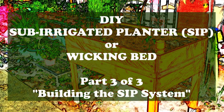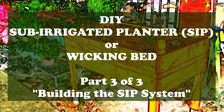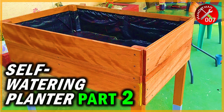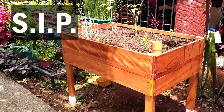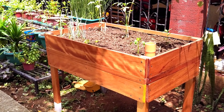Hey there, this is Handyman007 and welcome to the third and final installment of my DIY Sub-Irrigated Planter video series. This is the moment we've been waiting for. In this video, I'm gonna show you the exact steps how we'll upgrade the raised planter box we built in Part 1 and weatherproofed in Part 2 into a full-blown Sub-Irrigated Planter, or SIP. But before we jump into it, let's take a moment to really understand what a SIP is and appreciate its benefits.